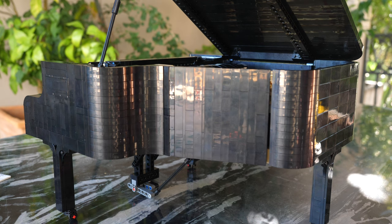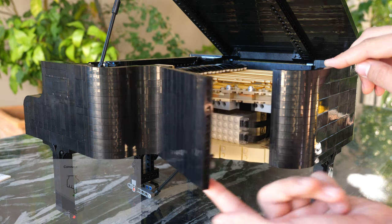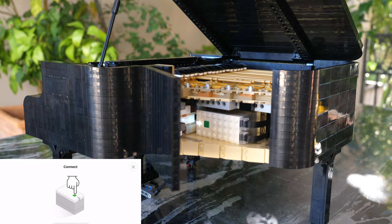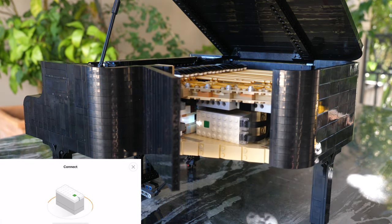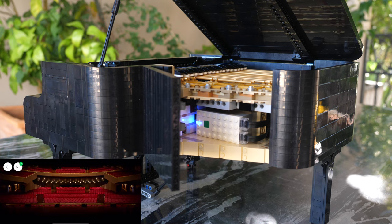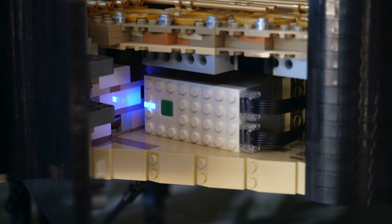So, how do you actually play this piano? You can open up this little panel, and inside of which you're going to find the powered-up hub. This one has just two ports — it's the same train hub that they use in LEGO City sets. If you just press the button, it connects to your phone pretty much instantaneously. It's like Apple's W1 chip — this is magical.